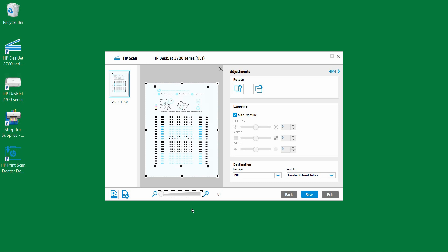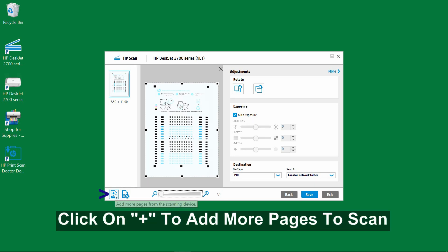If you have got more pages to scan, select this icon over here, which is to add more pages from the scanning device.